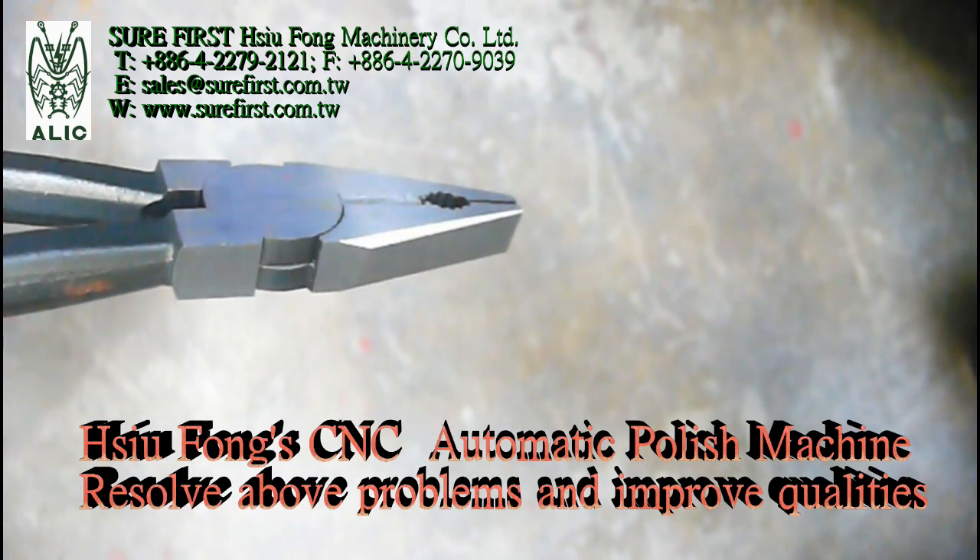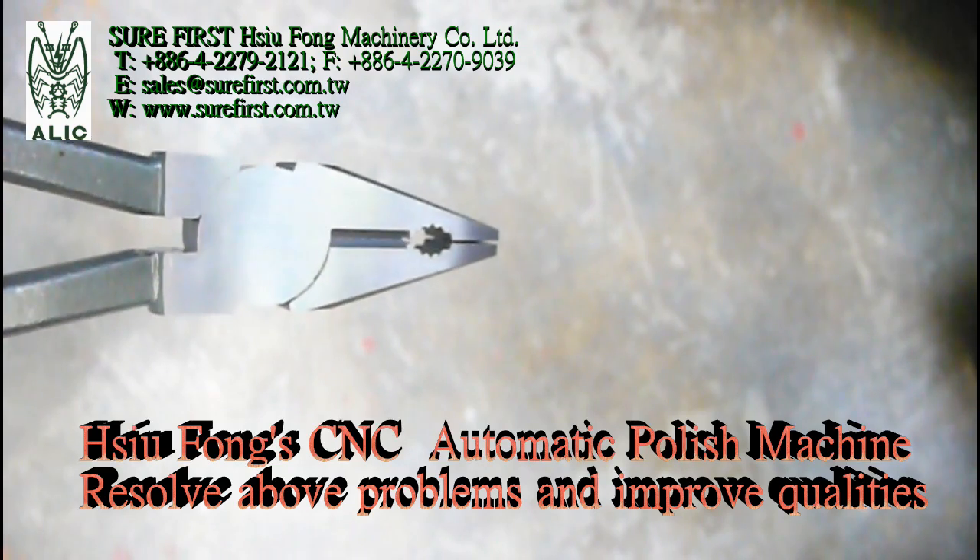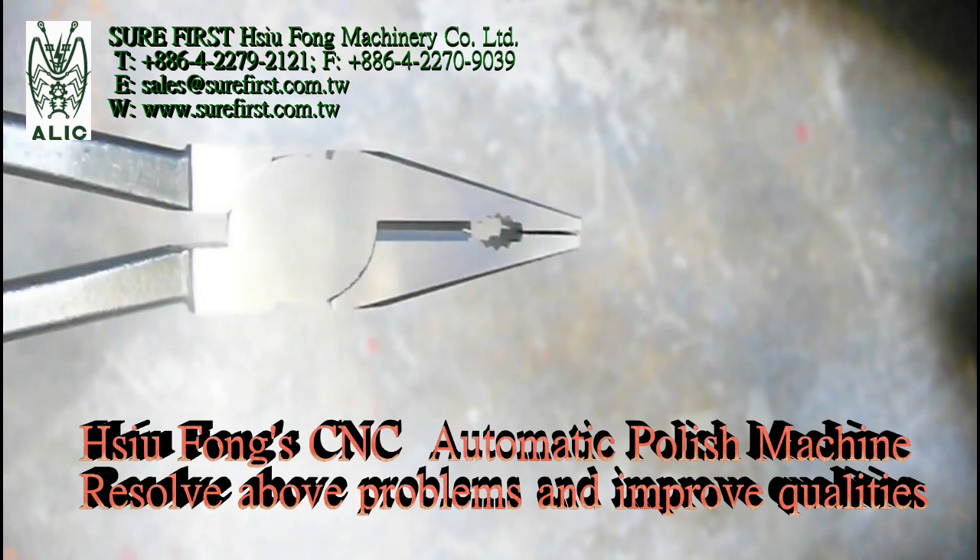Xofon CNC automatic polish machine solves the above problems and improves quality.